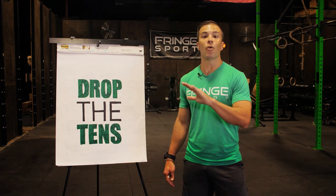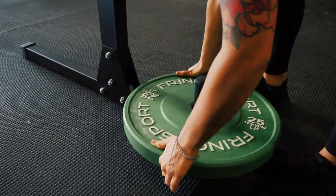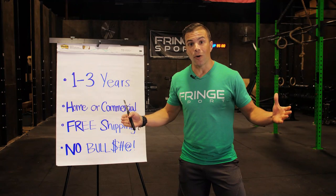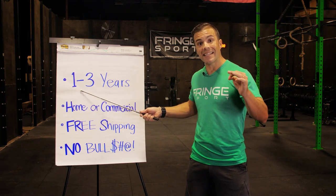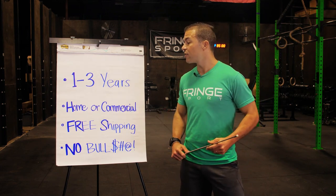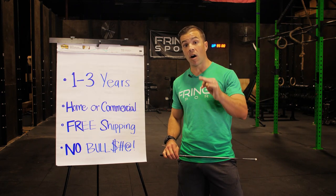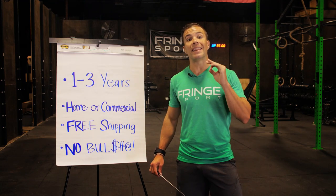If you buy the cheapest bumper plates on the market, you gotta lift on them and you don't want to do that. How do we back up our claims about durability? Simple — we give you the best warranty on the market: one year on the tens and fifteen pound plates, and three years on every other plate, home or commercial.